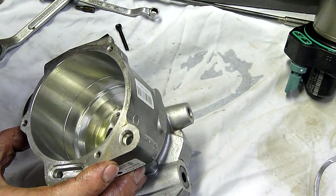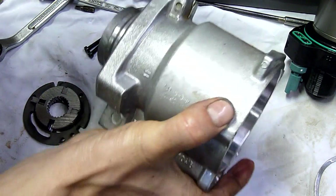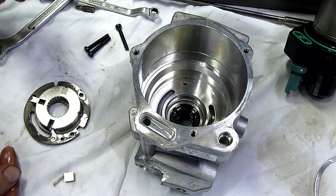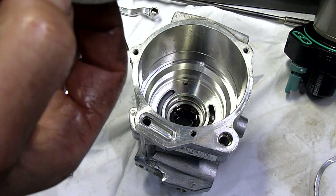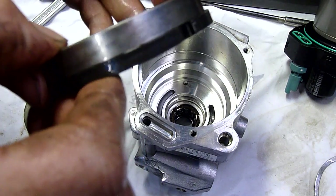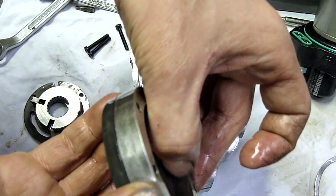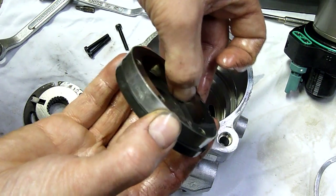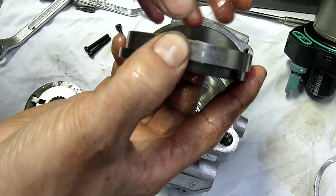The debris came from the pump — there wasn't much of it and it would have been very fine. It could have even been the front bearing. The bearing rolls look fine. Either way, when this pump died it put a lot of very fine pieces of metal through the injection system.